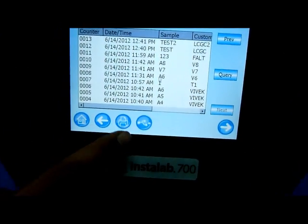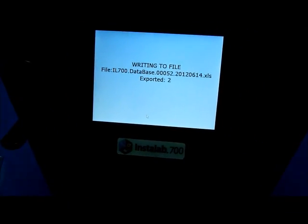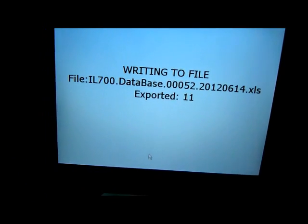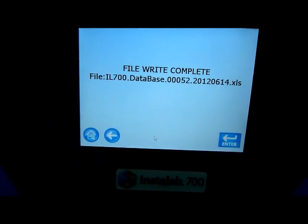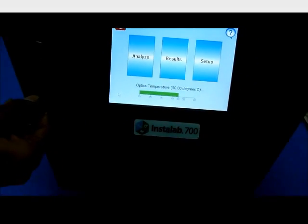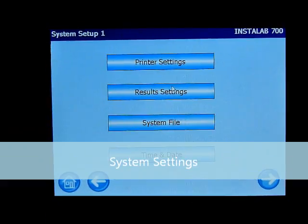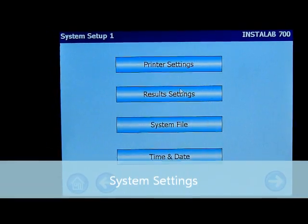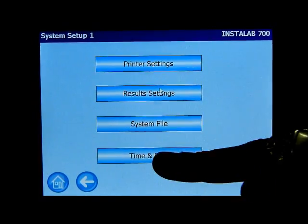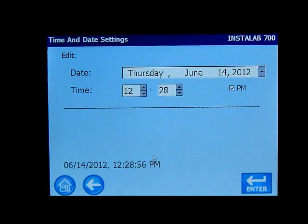We now need to enter the sample ID and the customer ID. A keyboard can be connected to the system. You can see the results are being displayed within seconds. You can also export the results to a pen drive. The results are exported in Excel format.